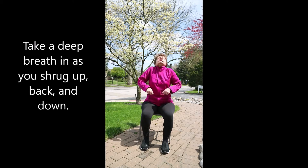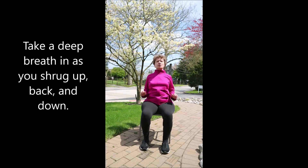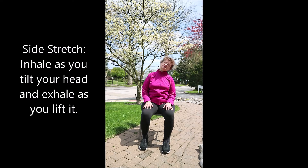Shrug your shoulders up, back and down. Take a big breath in and a big breath out. Shrugging up, back and down — shoulder blades together and down. Simple side stretch: allow one ear to sink down towards the shoulder, arms resting alongside of you. Exhale as you lift up to help strengthen the core. Inhale to the other side, allow the arms to rest. Exhale as you lift up.